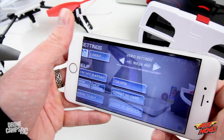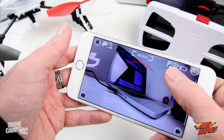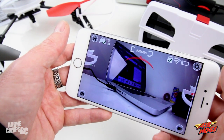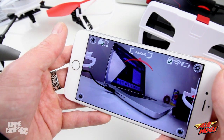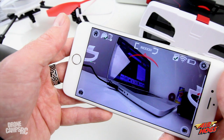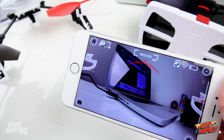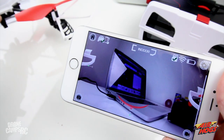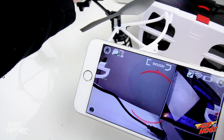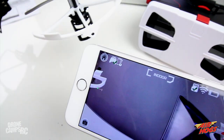Check this out — you see that little red flashing at the top of the screen? That's the object avoidance detecting the laptop in front of it, which is very cool. Remove the foam surround and it also detects objects to the right and left — obstacle avoidance active in all directions.